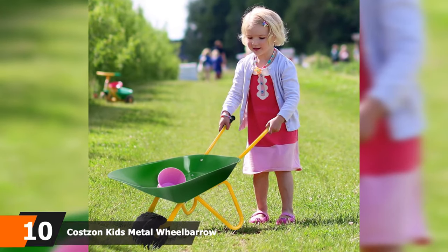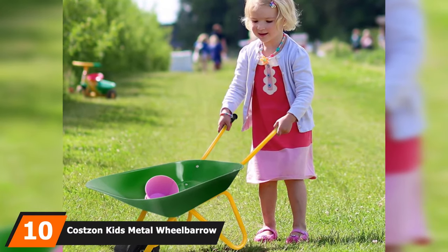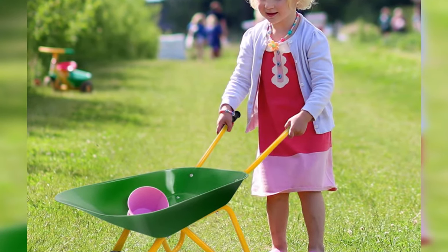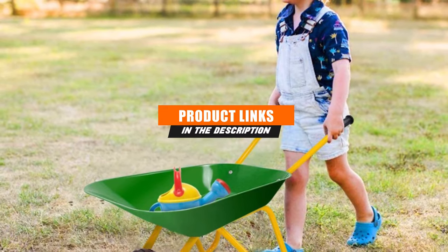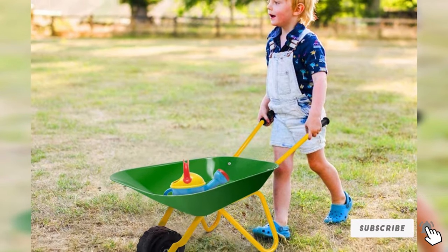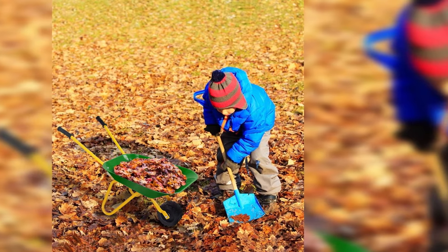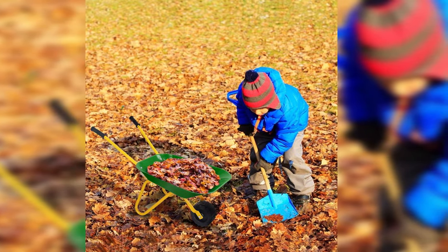At the 10th position of our list, we have the Costs and Kids Metal Wheelbarrow. Sometimes a wheelbarrow can be more than just a gardening cart. Think about engaging your kids in some constructive work like cleaning off garden leaves. This Costs and Kids Metal is basically a one-wheeled gardening tub, but it features some really solid construction. The frame is made of stainless steel, which won't let the wheelbarrow lose its shape and size, making it superb against environmental odds.